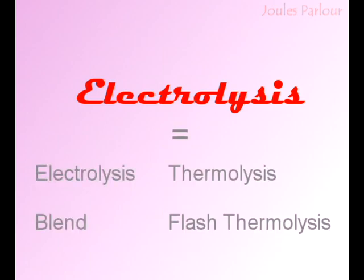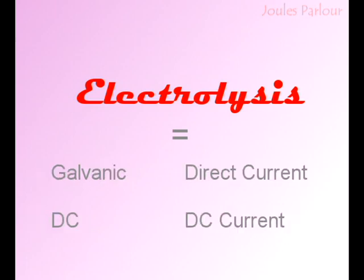Electrolysis is also used as a general term for all the field of electrology. It also goes under the names Galvanic, Direct Current, DC, and some people will even call it DC current, which is kind of like saying VIN number or ATM machine.